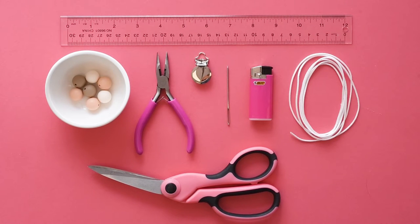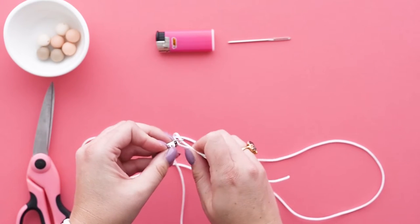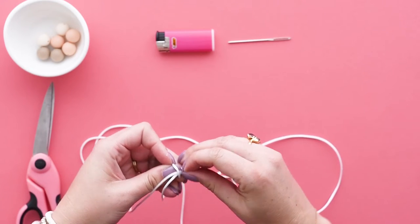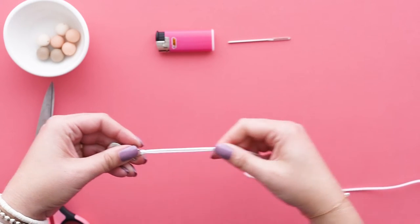Let's get started. Loop your cord through the clip hook, leaving one side of the cord longer and the other side with about two and a half inches of length from the end of the clip hook.